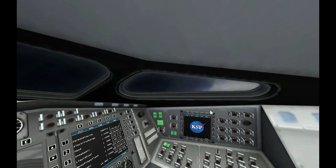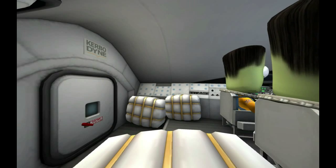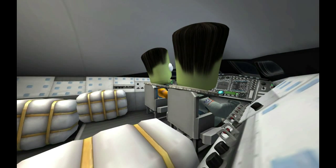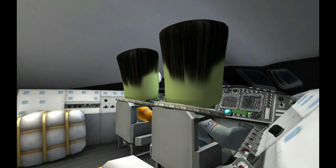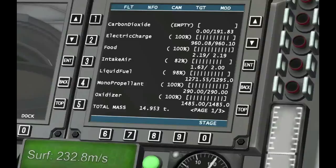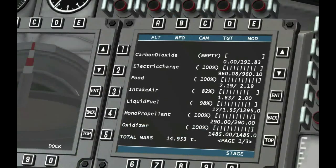One of the other nice things with these Mk2 cockpits is they've got some very funky view options available. You can pull back and get a look at both guys together from behind, and if you zoom in here you can see the RasterProp screens are still working, still updating. You can see my fuel level going down there, intake air changing around. All good.